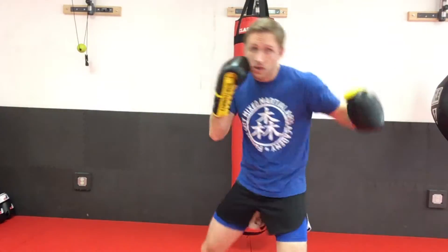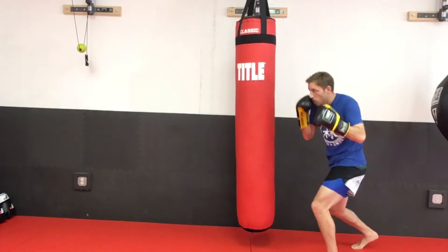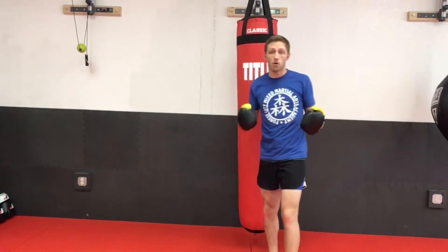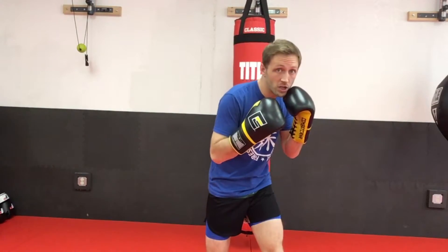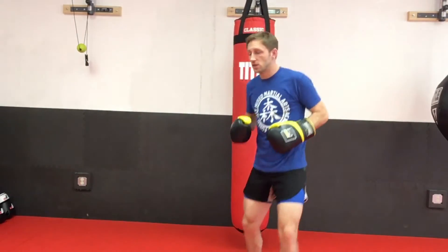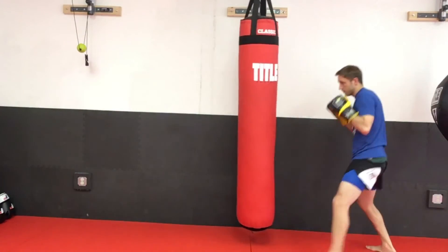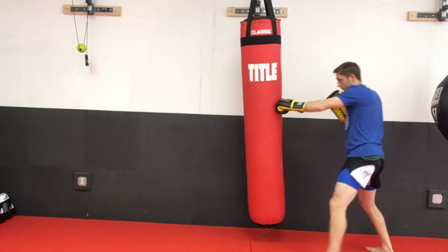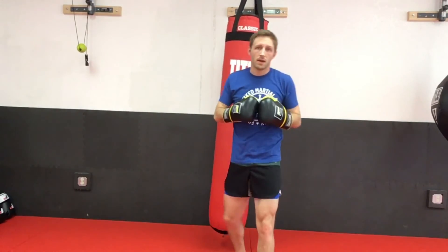It's going to look something like this: jab, cross, liver, come back, hook to the head. On the bag a little quicker now — jab, cross, liver, reload, hook to the head. That reload is extremely important. What it does is simulate not only slipping a punch that may be coming back at you, but it keeps you protected while loading up the left hand to hopefully finish the fight. A few more times, a little faster — and that's our combination for today.